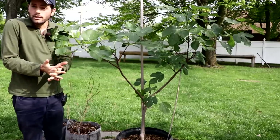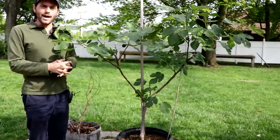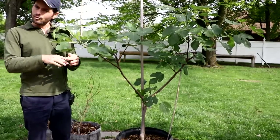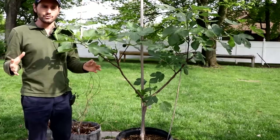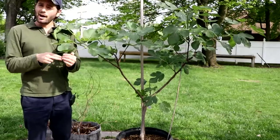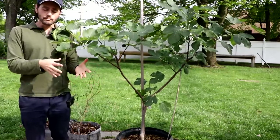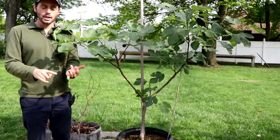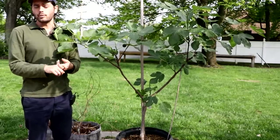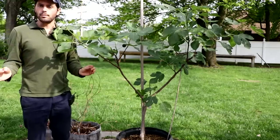This is the most important video I will probably create all year. If I could choose one video to go viral, this would be it. Please hit that like button, hit that subscribe button, and check out my blog figboss.com — I've already written a companion guide to this video about sunlight and the importance of sunlight, and also an article about training fig trees properly whether they're in containers or in the ground.